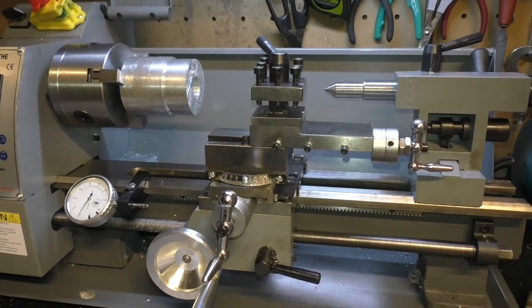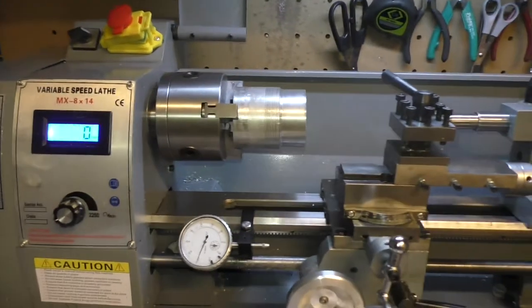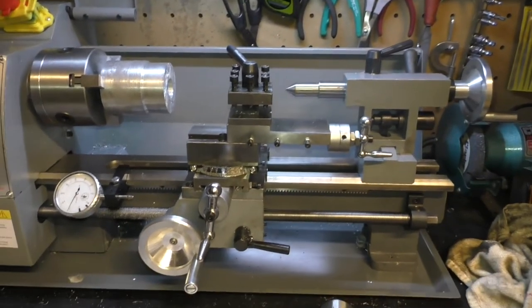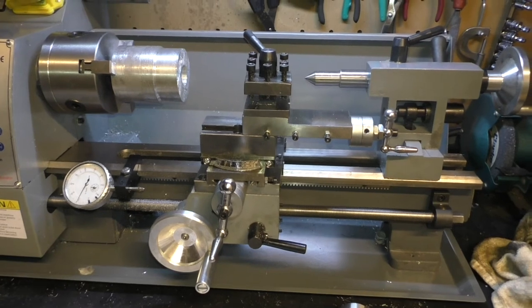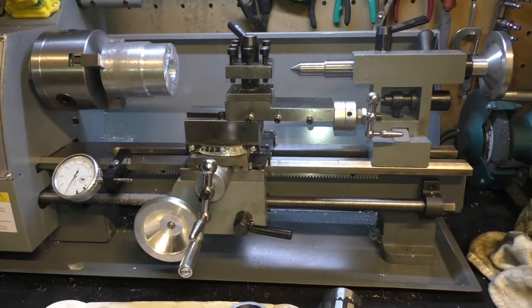I hope this helps if you're interested in using one of these mini lathes. This is the MX 8x14 from Amazon — cost about £460 UK pounds and I think it's well worth the money because it's a good construction, with quite a few modifications and upgrades you can do.